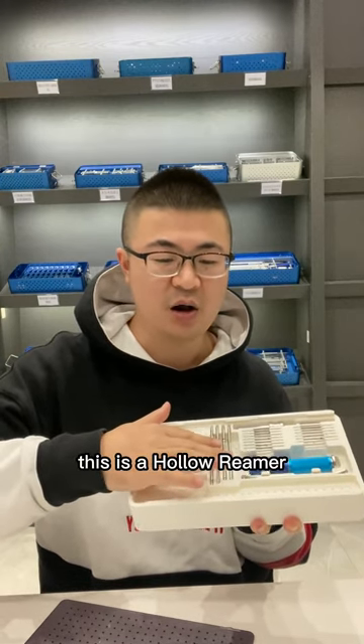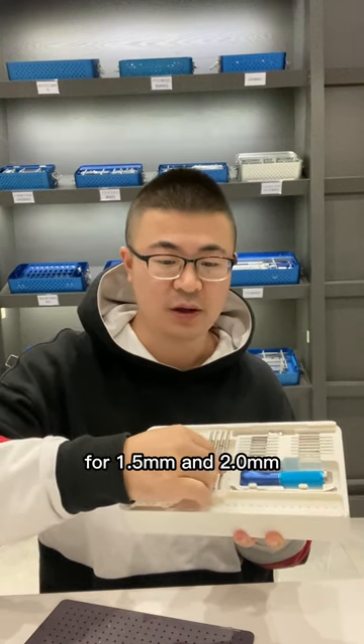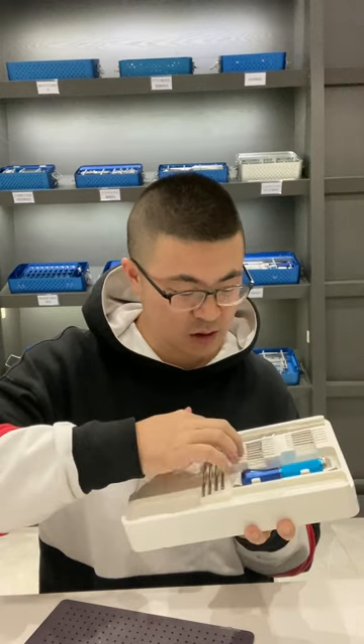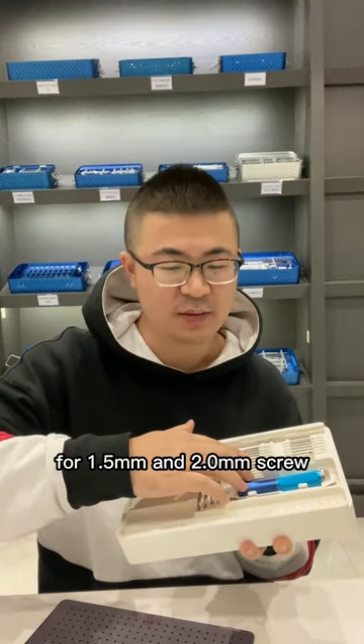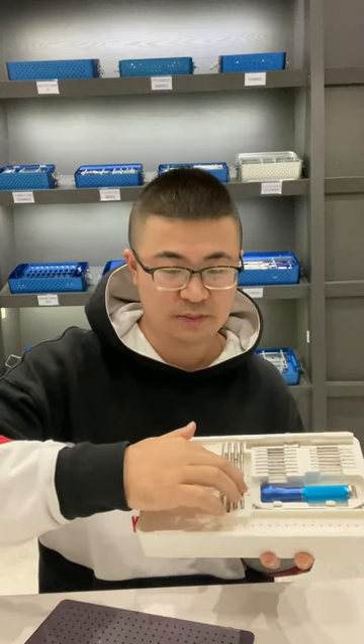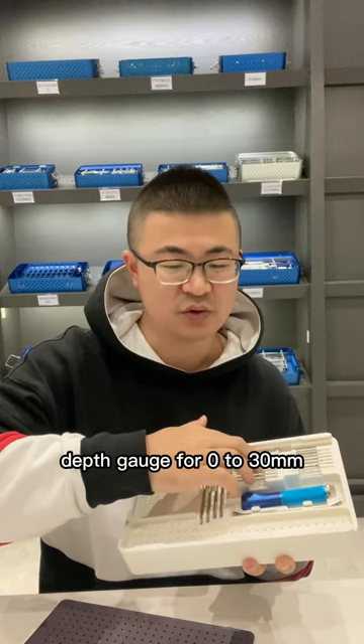This is a Holurmill for 1.5mm and 2.0mm — two sizes with four pieces. And this is a screwdriver for 1.5mm and 2.0mm screws. And this is a depth gauge for 0–30mm.